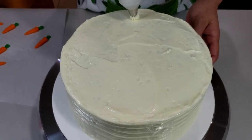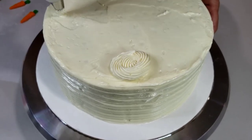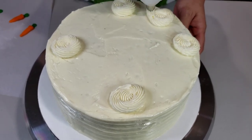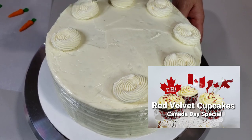If you have extra frosting, you may transfer it into your piping bag and decorate your cake. If you want to learn how I made this cream cheese frosting, you can check out the recipe in my other video, Red Velvet Cupcakes Canada Day Special.